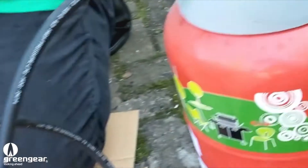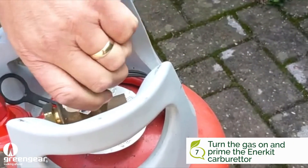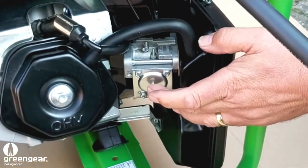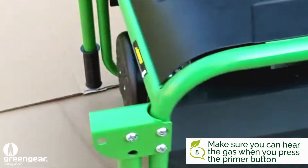Then we'll go to the gas bottle, turn the gas on, and then we'll prime it through the inner kit. You can hear the gas coming through for about two seconds, and then we go to start the unit.